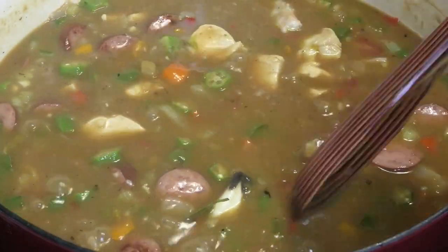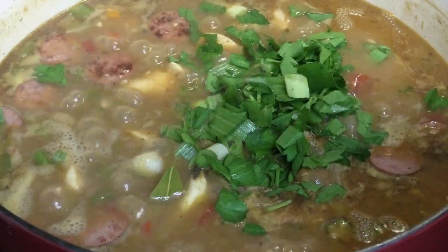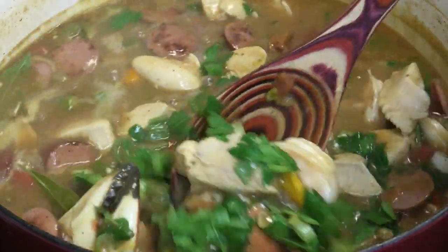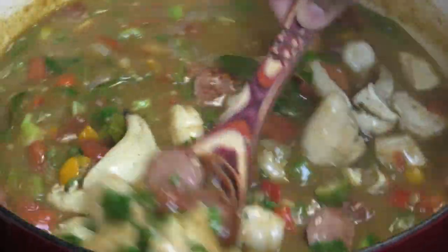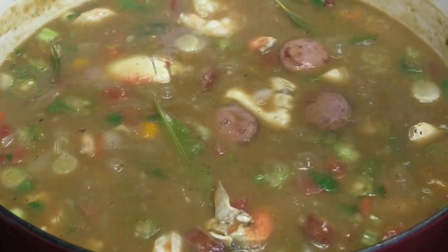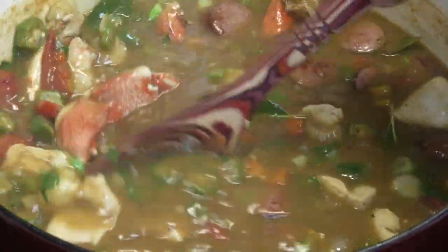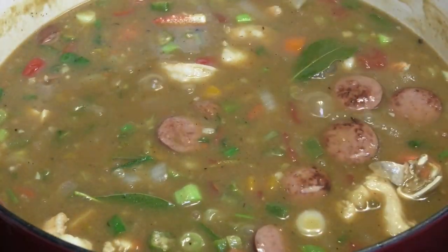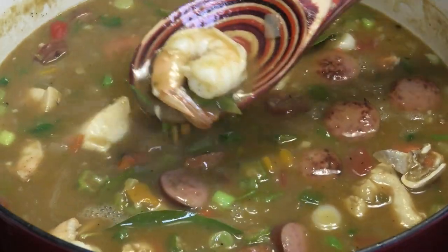To finish this off I'm going in with some fresh chopped parsley and scallions — or chives as we say in Trinidad — and give that a mix. The shrimp looks like it just needs one more minute and then this will be finished. I'm going to go ahead and taste it for salt. It's perfect. You wouldn't believe how delicious this is — really really delicious, a perfect balance of flavors. Feel free to add more Cajun seasoning if you want, but this is finished.